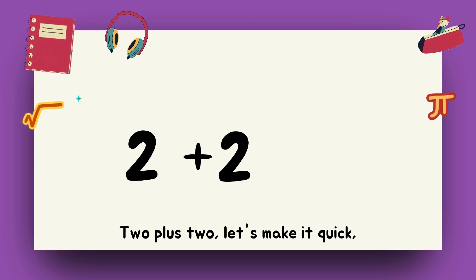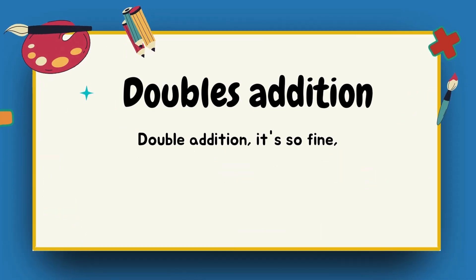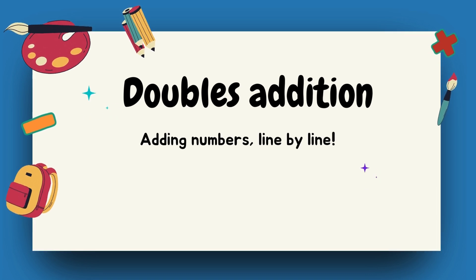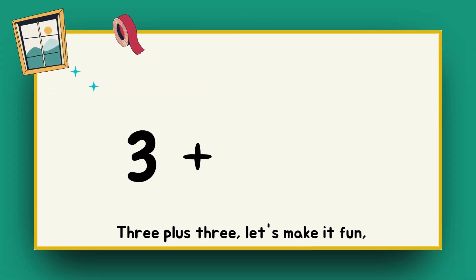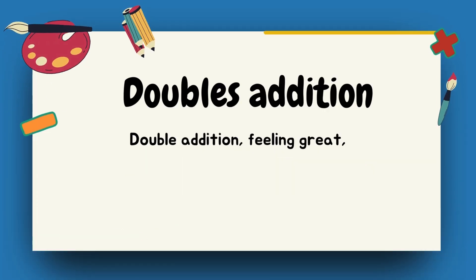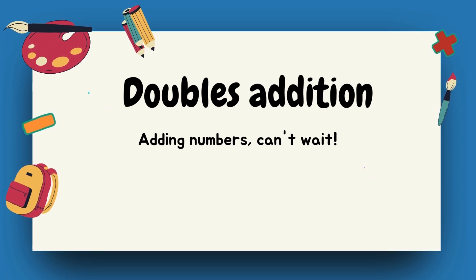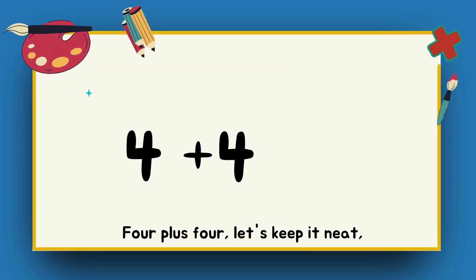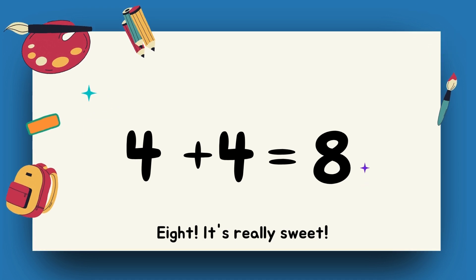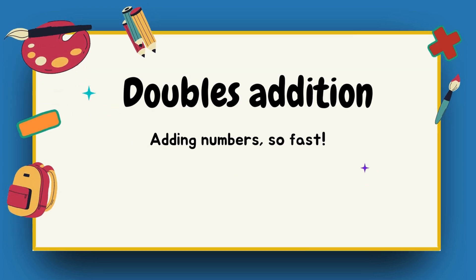Two plus two — four, we're feeling slick. Double addition, it's so fine, adding numbers line by line. Three plus three — six, we just begun. Double addition, feeling great, adding numbers can't wait.